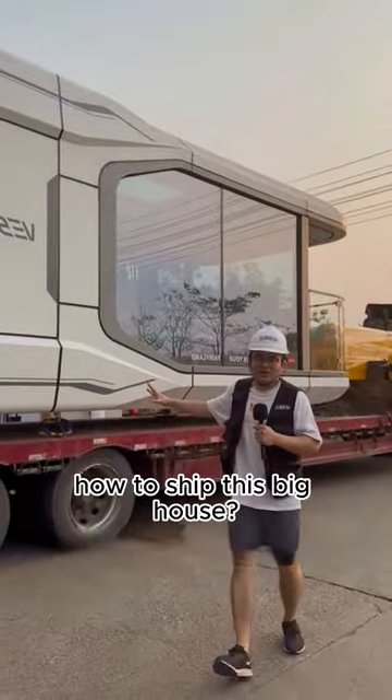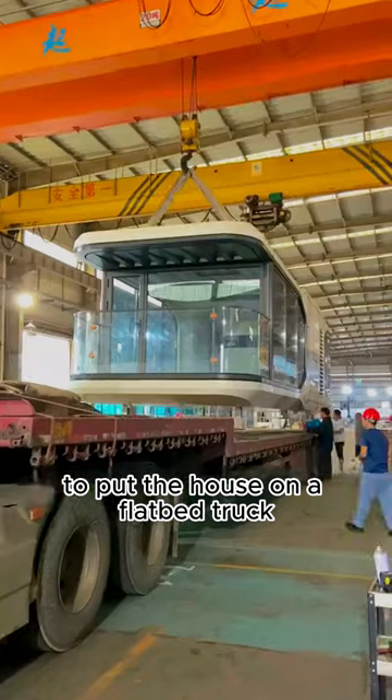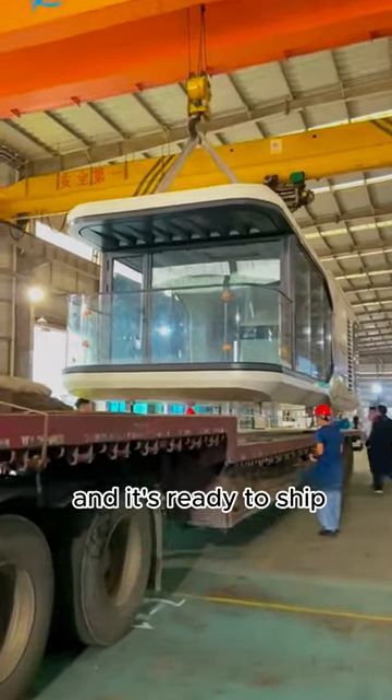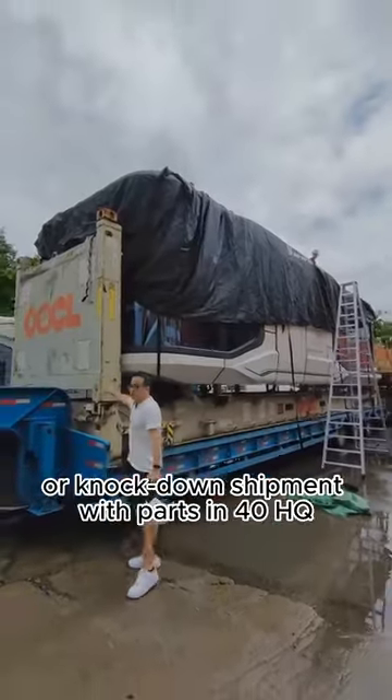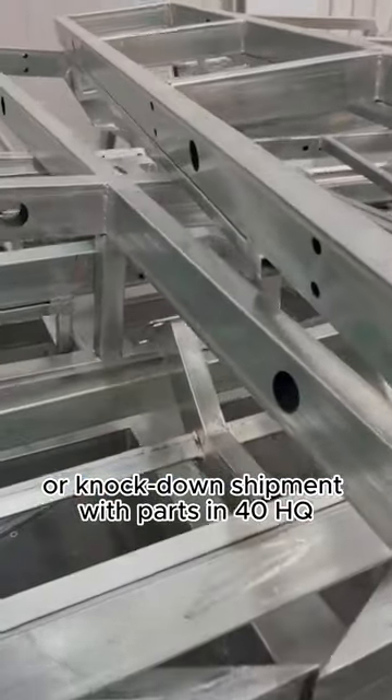How to ship this big house? Just take a crane to put the house on a flatbed truck, and it's ready to ship. Also, we can ship worldwide. Assembled shipment in flat rack container, or knockdown shipment with parts in 40HQ.